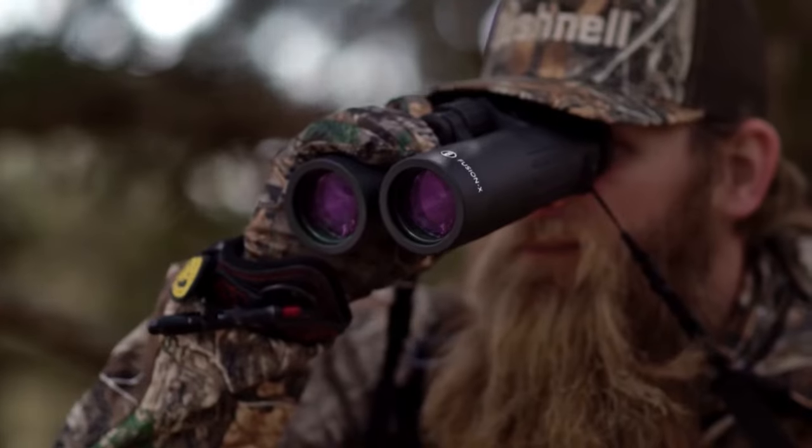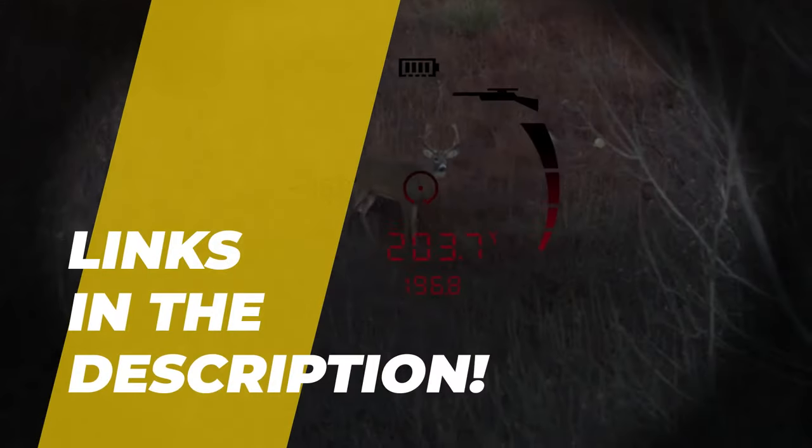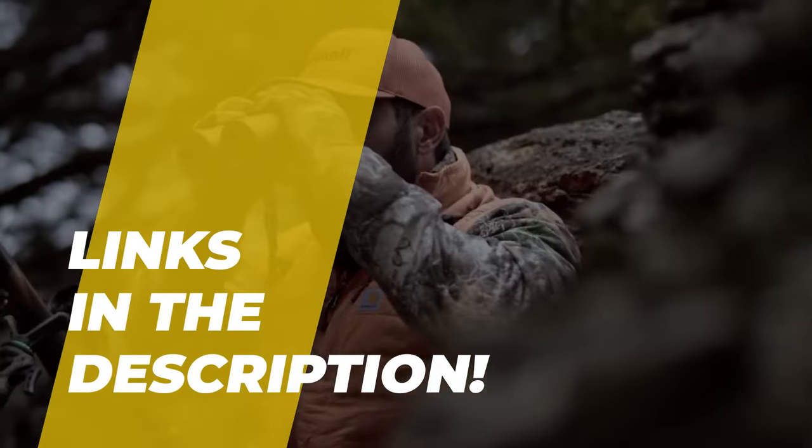Hey guys, today we are going to take a sneak peek at the binoculars under $100 in the market. So if you're planning to buy one, then you're in the right place. Please do check out the description below to see all the featured products and their buy links. Let's get started!